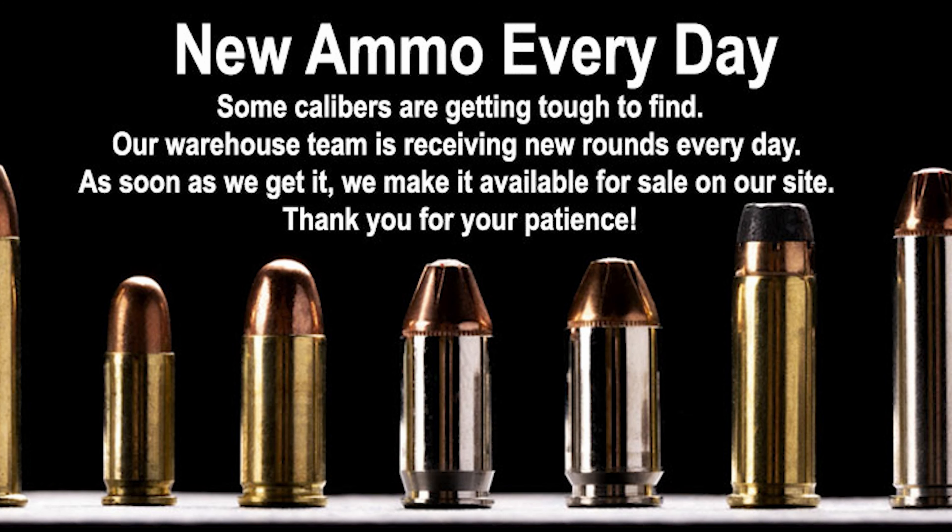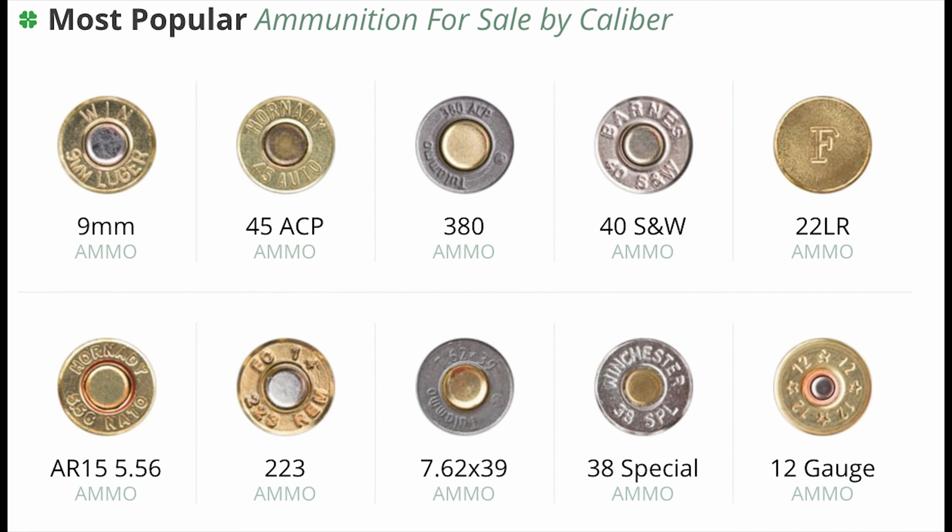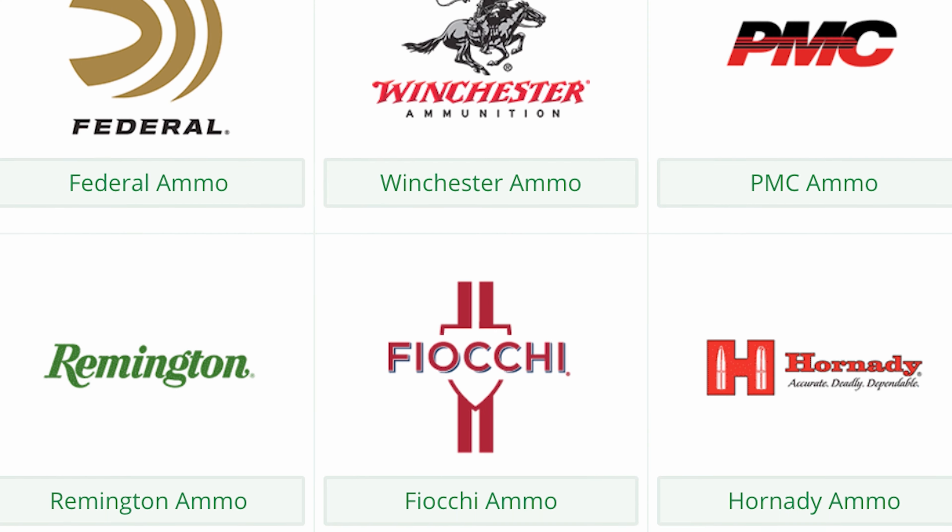Hi, this is Keri with Keri Concealed and the Active Self-Protection Extra channel. And today, I thought it might be helpful if we talked about ways to handle or to get some help for holster hotspots.